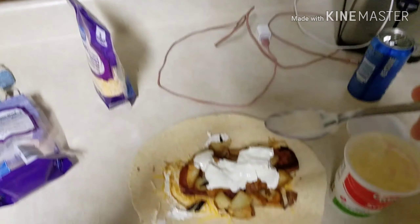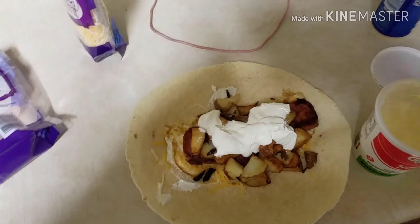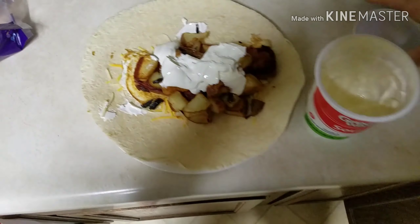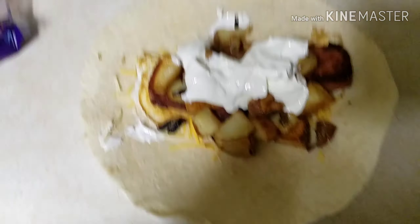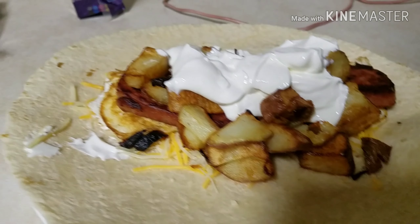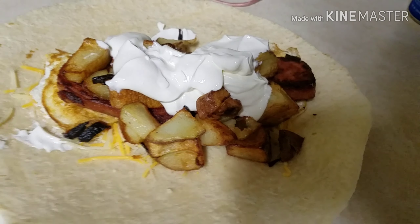Hot, hot — that was hot! Any hoot and holler, there it is — the jalapeño spam burrito.